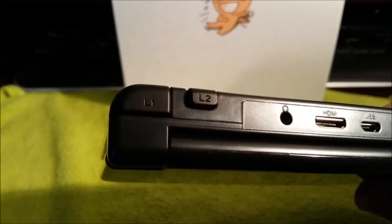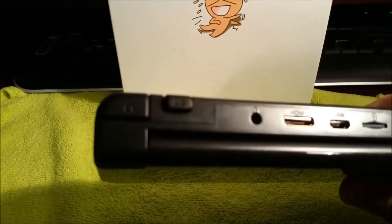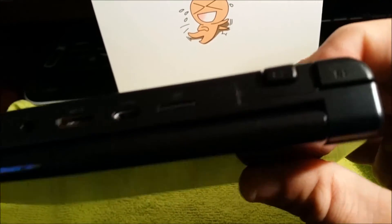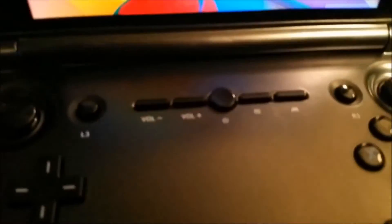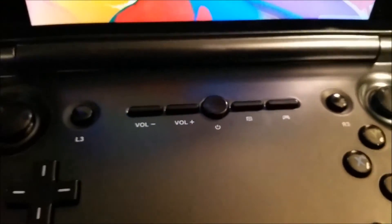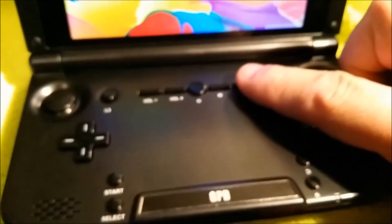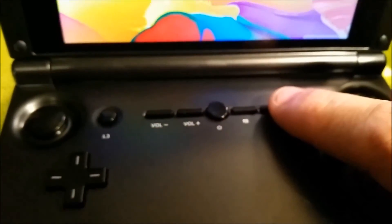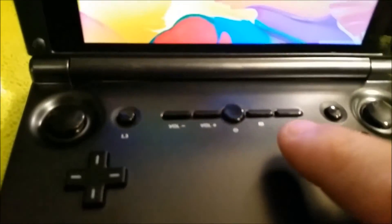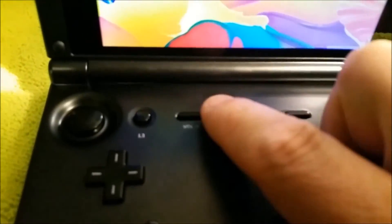You've got your four shoulder buttons: L1, L2, R2, and R1. On the device there's also L3 and R3. You've got your button mapper key, menu key, back key, recent key, and volume up and down.